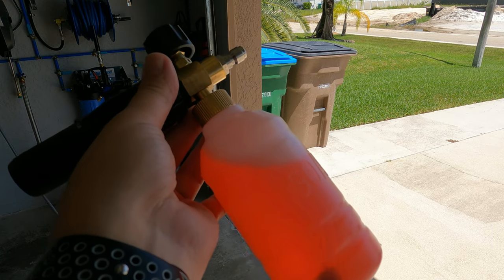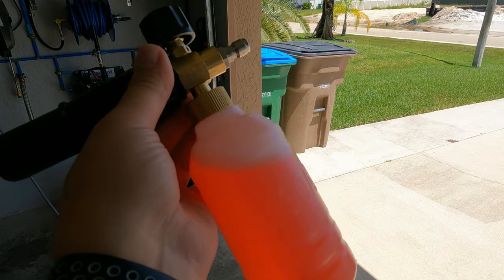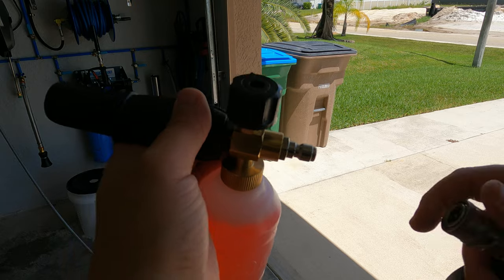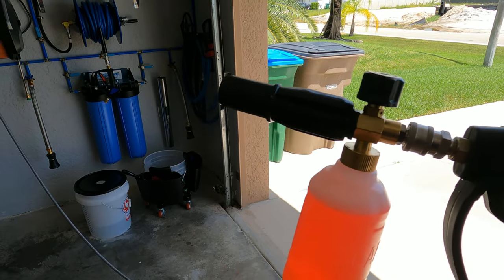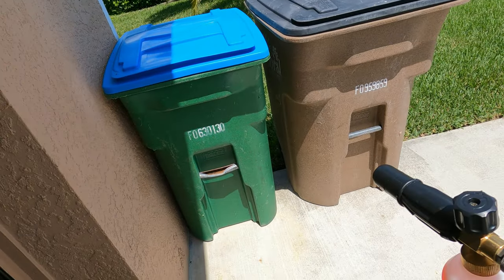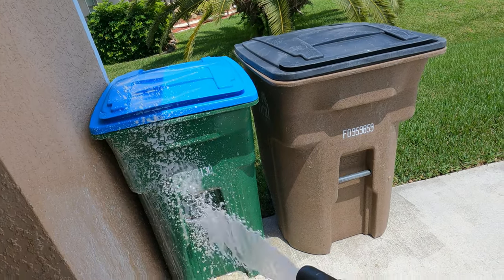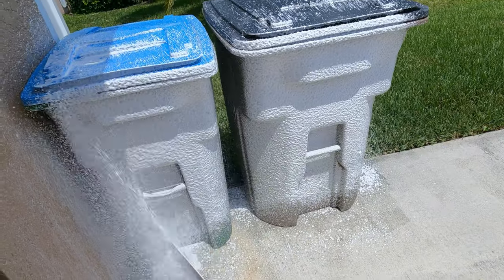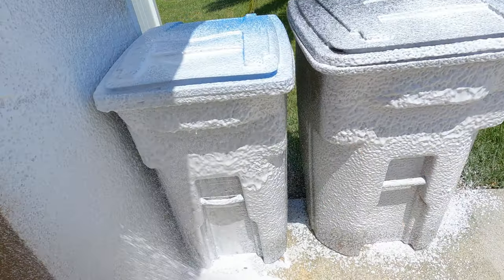I've set up the foam cannon with one ounce of fluid and some water — the bottle has no markings. I usually use two ounces of Adam's Mega Foam. I'm going to use my short gun since a foam cannon on a long gun is awkward. We're not doing this on the car since it's very sunny — I'll demonstrate on the garbage cans and the house.